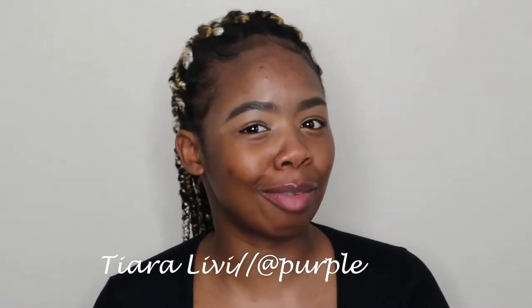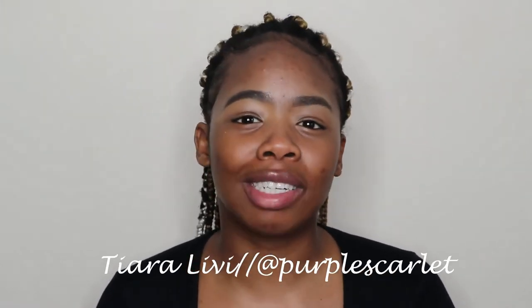Hi, welcome back to my channel. My name is Tiara Livy. For those of you who don't know me, welcome to my channel. If you haven't subscribed already, please go ahead and click on that red button down below and join the family. If you have subscribed already, please don't forget to click on that notification bell so you can be notified every single time that I post.